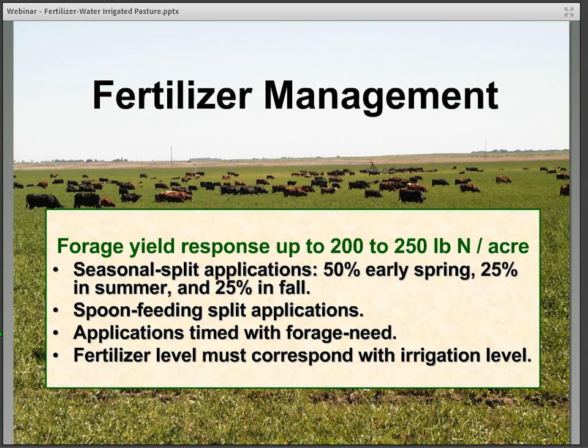When it comes to nitrogen, fully irrigated cool season grasses — in trials it's been shown that you can get a forage yield response using up to 200 or even 250 pounds of nitrogen per acre. In most cases under grazing we don't see that much applied, and I'll show you a little bit more data related to that.